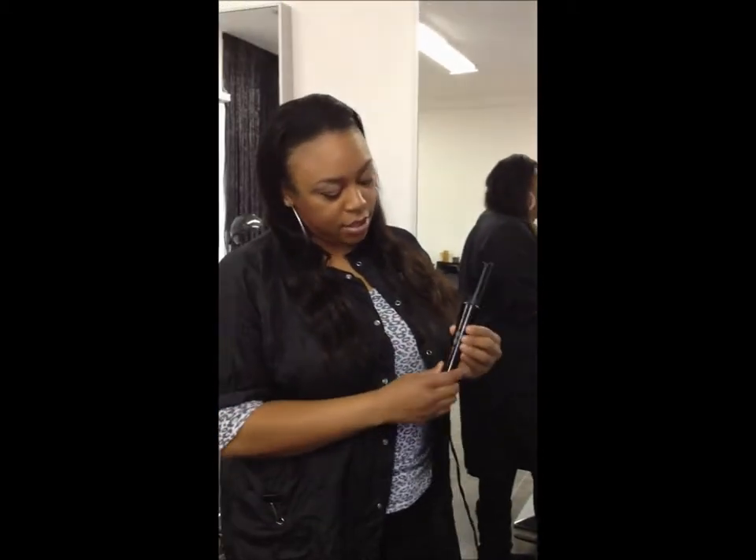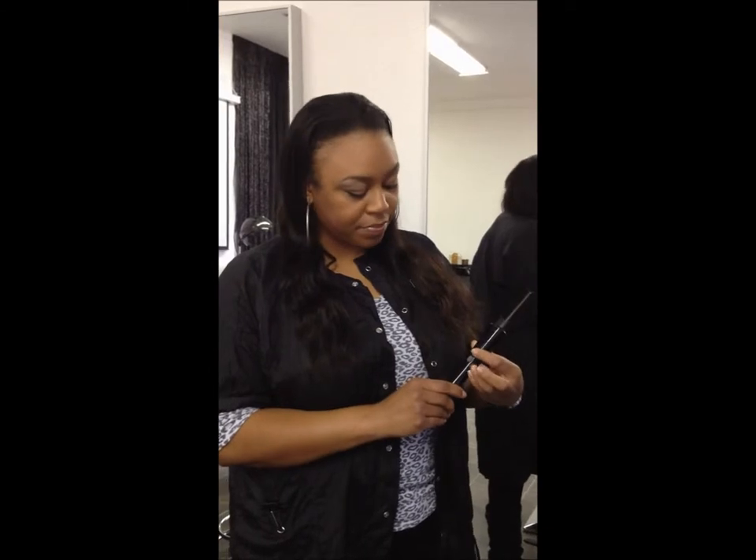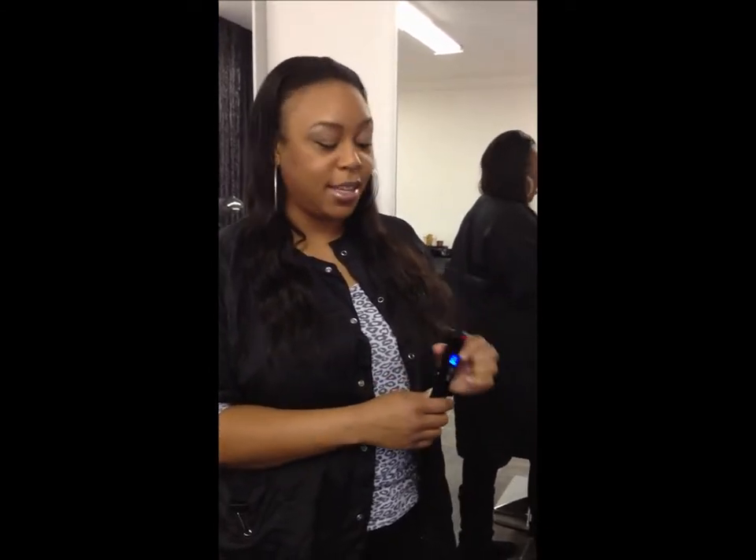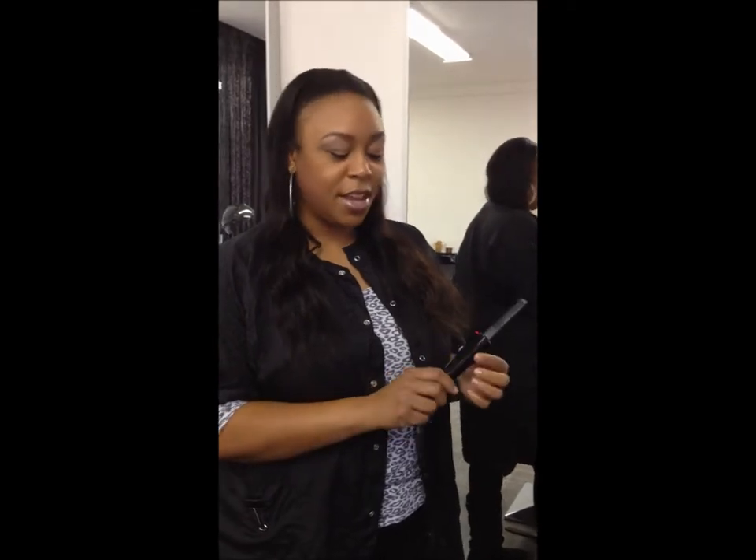Here's the edge stick. This is how you turn it on — hold down this button here and it will go right to where you had it last. I use it on 450 degrees. You can use it differently for different textures of hair.